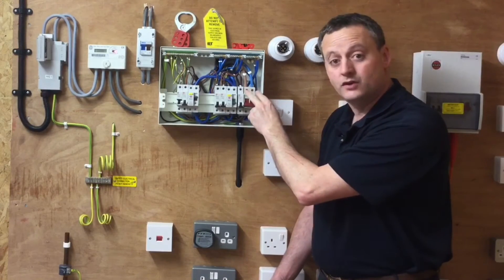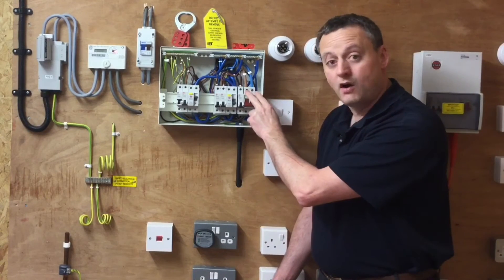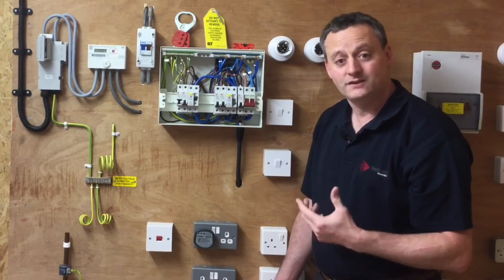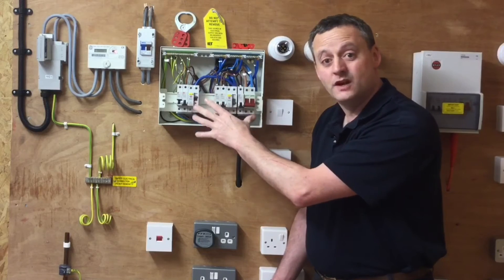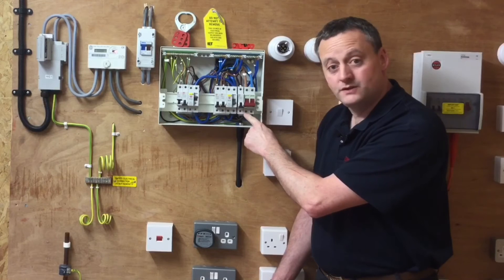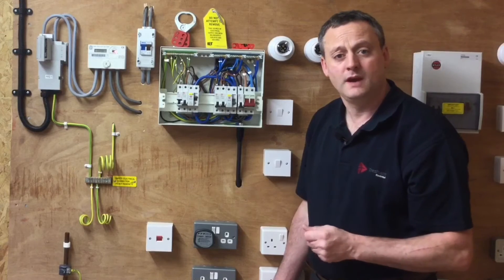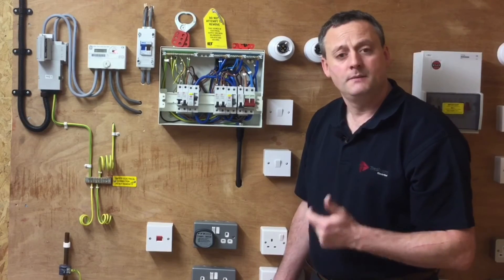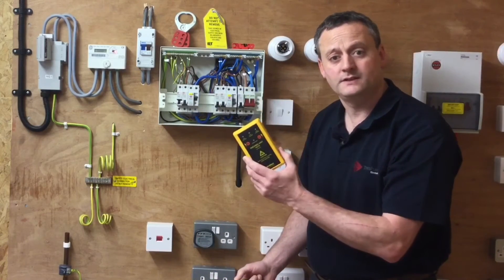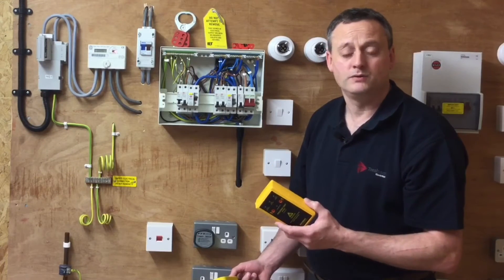The incoming tails at the top are still live, coming in from the supply authorities — we haven't turned those off. So the tails are live, but the bottom of the switch is isolated, and we need to prove that the bottom of the switch has isolated the consumer's unit before perhaps adding a circuit, removing a circuit, or working on the electrical installation itself. We're going to prove at the bottom of the switch that we are isolated before we start work. We also need to secure isolation if we're going to leave the consumer's unit and work elsewhere in the installation. As always, I'm going to use my approved voltage indicator, checking it on my proving unit first.